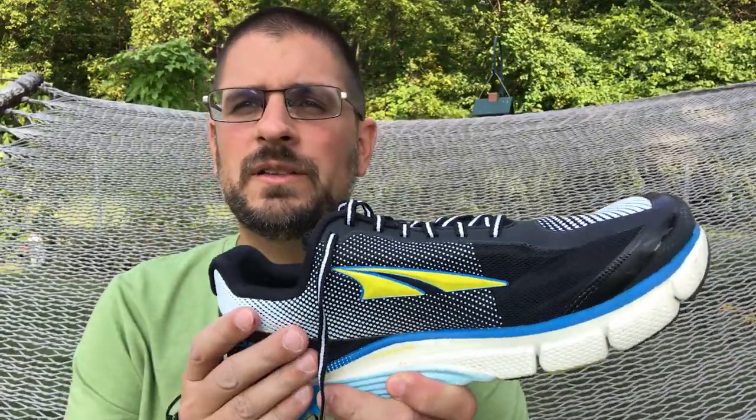Hey everybody, it's Hotland and today I want to talk to you about a shoe brand that has very quickly become one of my absolute favorites. The company is called Altra. Those of you who run are probably familiar with them already because they're pretty popular in running circles, but if you hike you may not know them so well — but you should definitely take a look.